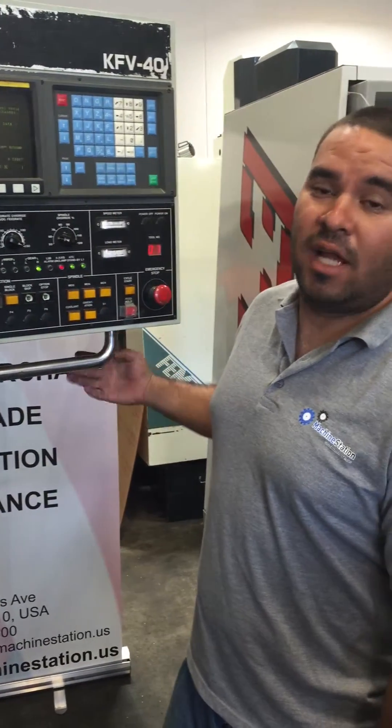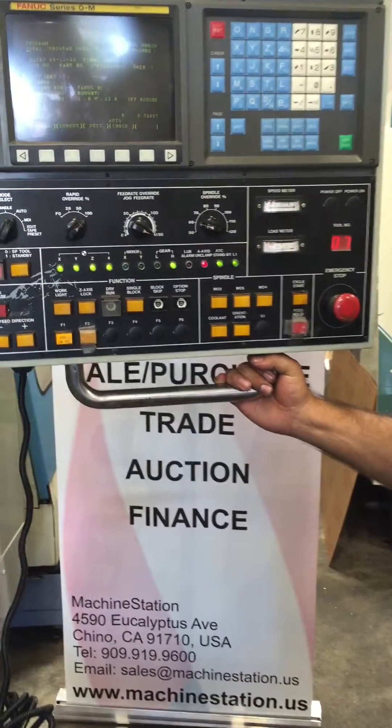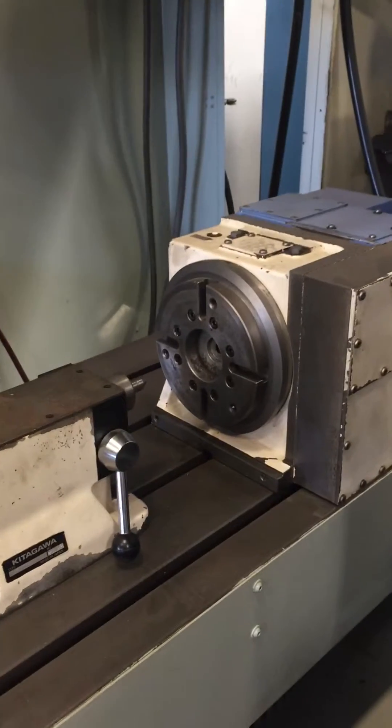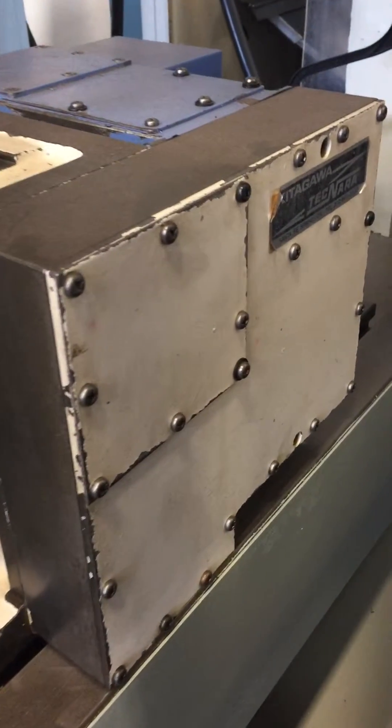Hi, welcome to Machine Station. Today I have a very nice Femco KFV40 with a nice Kitagawa hydraulic 4th axis with a nice Kitagawa tail stock.